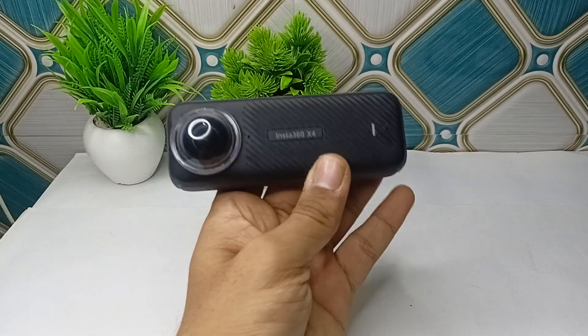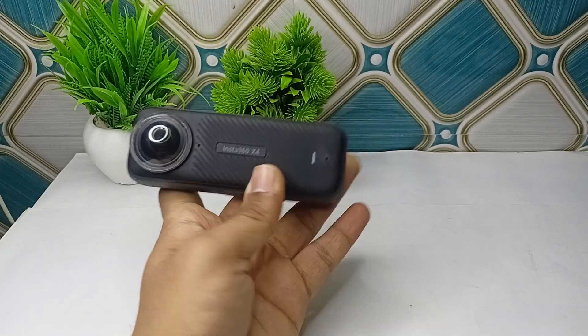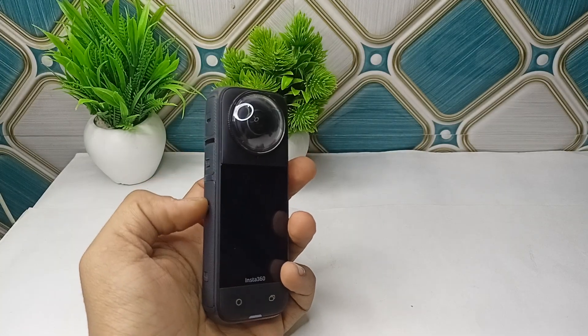Hello everyone, welcome back to our YouTube channel. In today's video we will see the Insta360 X4 water damage, how to fix it. Step 1 is immediate action: simply turn off the camera.